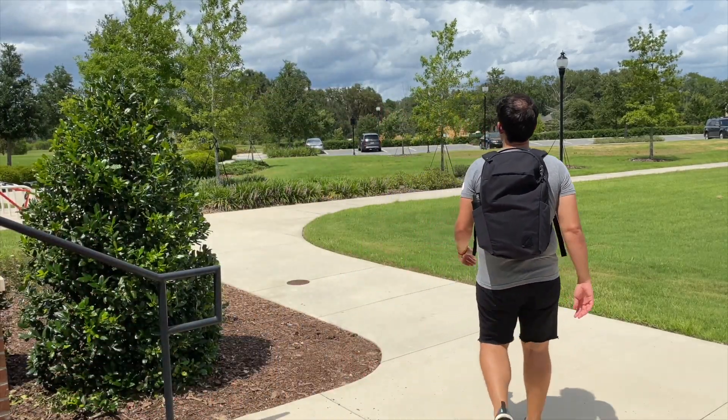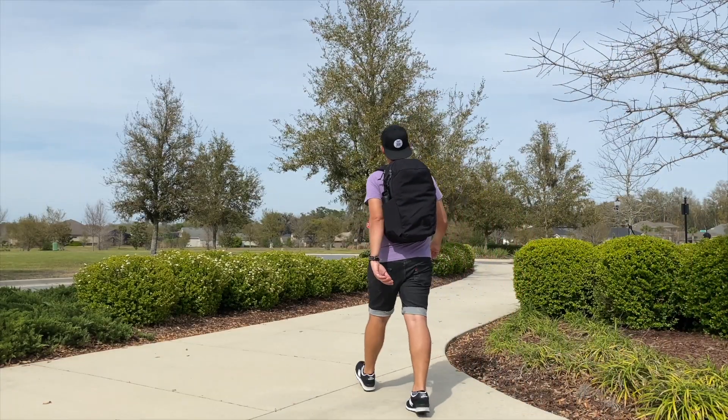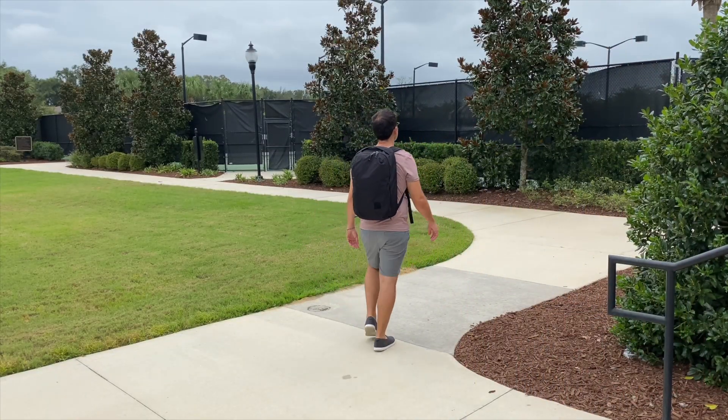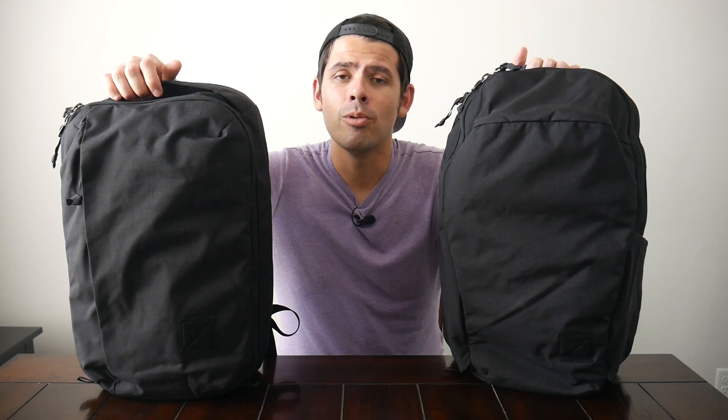Today we're going to be doing a comparison between Evergood's CPL and CHZ lines of bags. In the past, I've taken a look at the 22-liter version of the CHZ. Here I have the larger and recently released 26-liter version. I've also done an in-depth video for the CPL28, which is the larger version of the bag I have here. Because I did in-depth videos for those and the feature set and layout between the two sizes are quite similar, I thought it would be more valuable to do a comparison between the two lines in case you're a little bit torn on which one might be best for you.